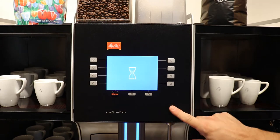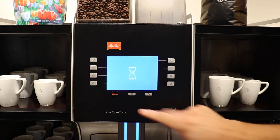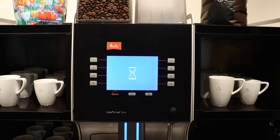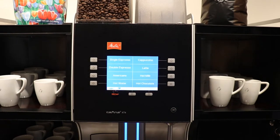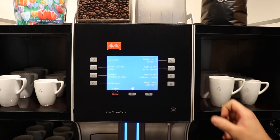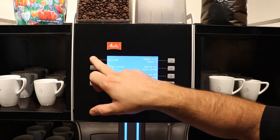For daily use, we'll switch on by pressing and holding this and then pressing turn on, and it will go through its starter process. When you're ready to switch off the machine, it's just the opposite. You press and hold this button until your menu comes up, press turn off, and the machine is going to do its switch off process.